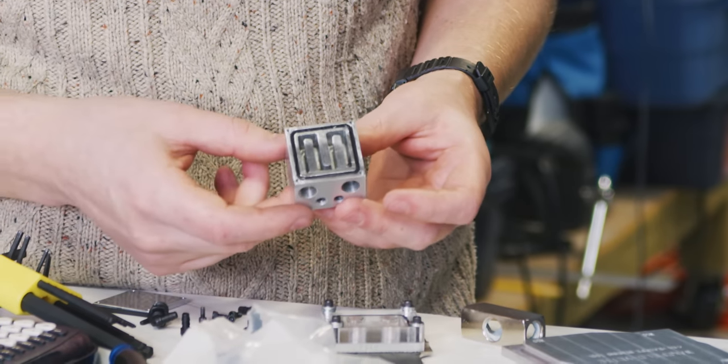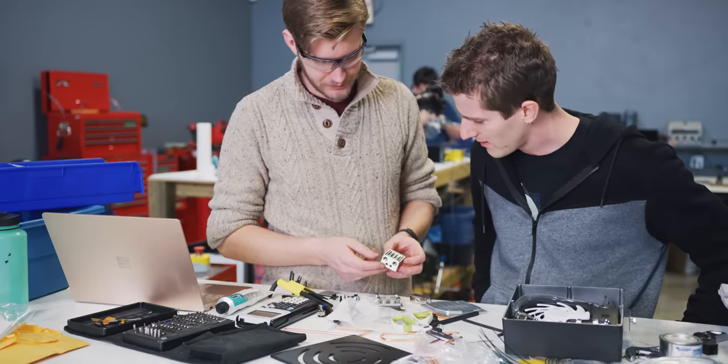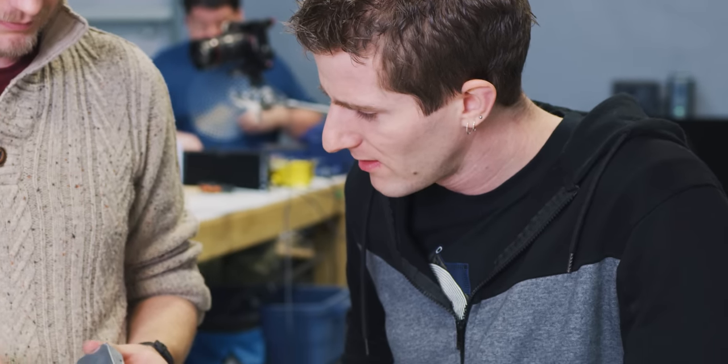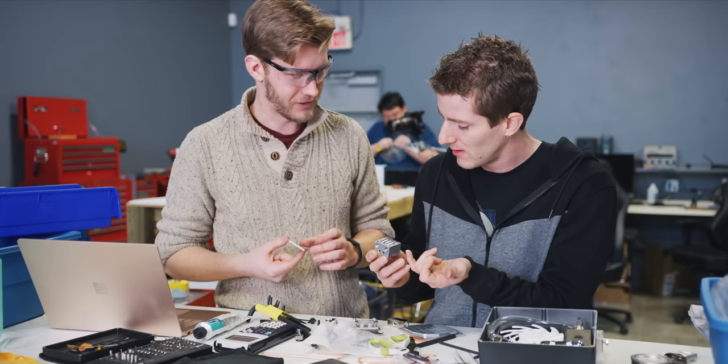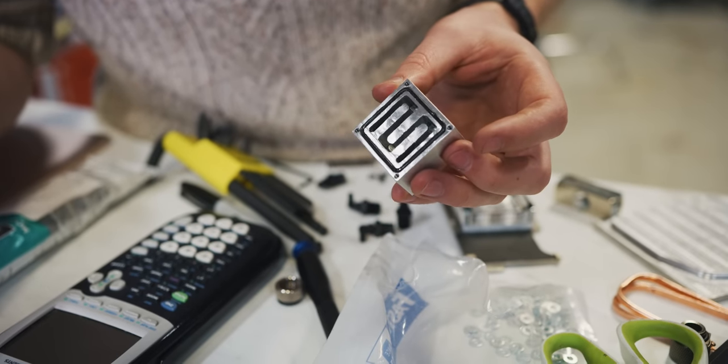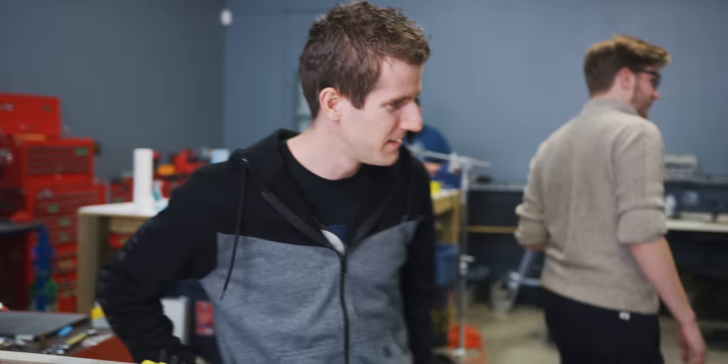So this is our sensor cooling block. Did you hand mill that? This right here was all done with the router, and this was done on the mill. It looks like there's some residue in it. Oh, it's just a bit of lube. I don't think lube is great for not gunking up the water. That's fair — I'll run a pipe cleaner through it.